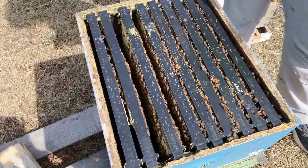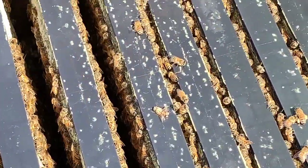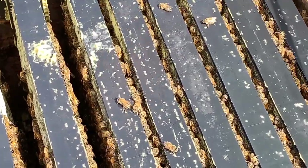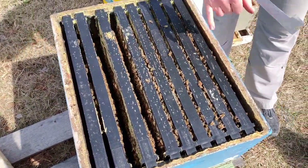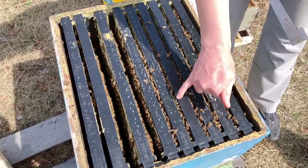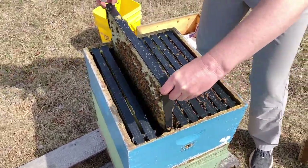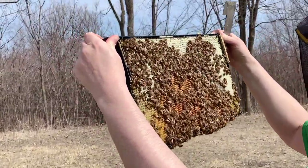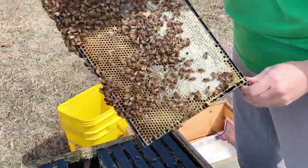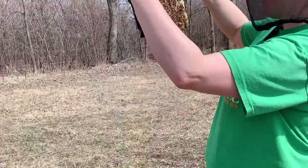When you open up the hive and look down between the frames, it gives you a quick picture of how many bees you have in the colony — an idea of the bee coverage. This hive looks really good. Looking from the top deep, we've got lots of frames with good solid bee coverage, lots of bees between the frames — that's a really good sign, meaning we have a good healthy, good-sized colony. What we're going to do is pull individual frames and look for the presence of eggs to confirm our queen is in here and laying.